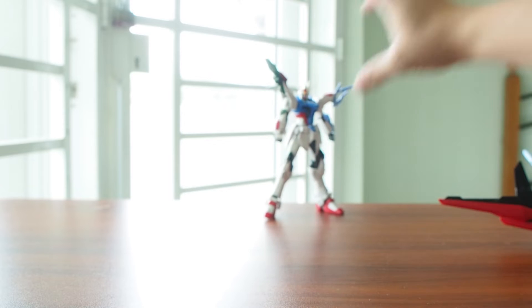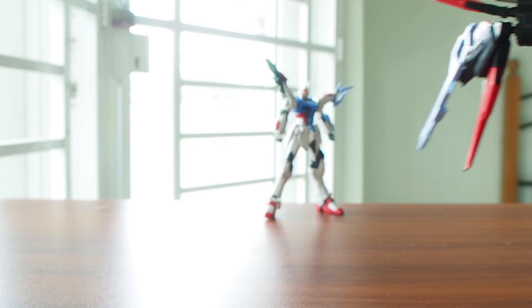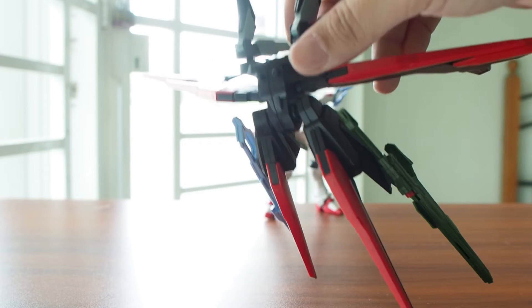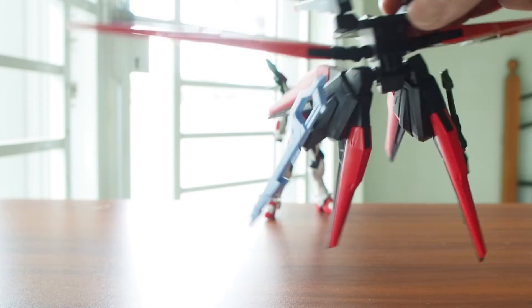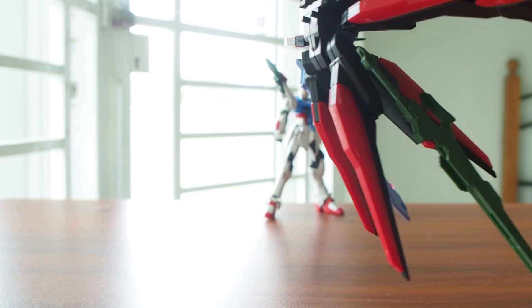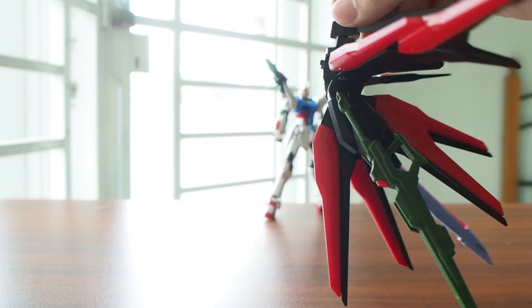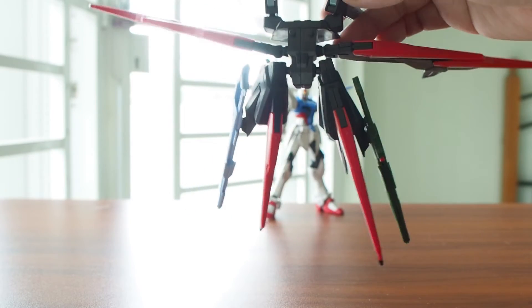Without wasting time, let's take a look at the backpack. Let's put it at the back — the backpack! I'm not sure what this backpack is going to be called — Perfect Pack, I don't know. At first I thought it was going to be a direct copy of the Aile Strike Pack from Strike Gundam, but actually it's not, and there are a lot of things going on with this pack itself.